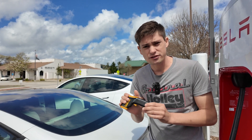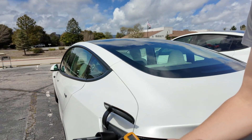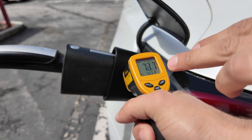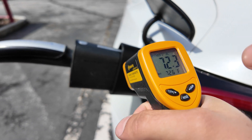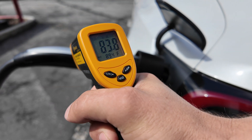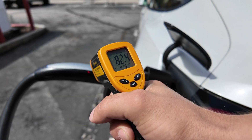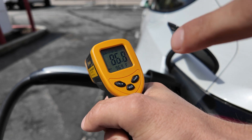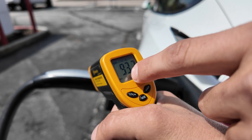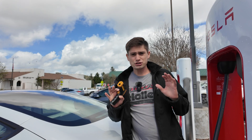It's been about 10 minutes of charging. I've got my laser thermometer gun to check temperatures. The adapter right now is at 71–72 degrees. The Magic Dock is at 89 degrees. The Tesla charger itself is also much hotter at 91 — and briefly reading 96 degrees. Very interesting — we'll retest this towards the end.